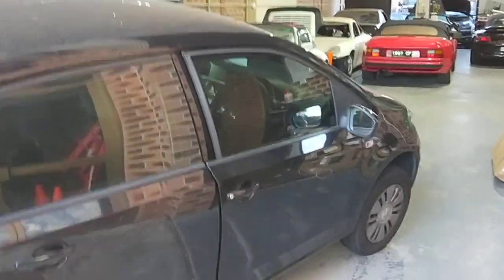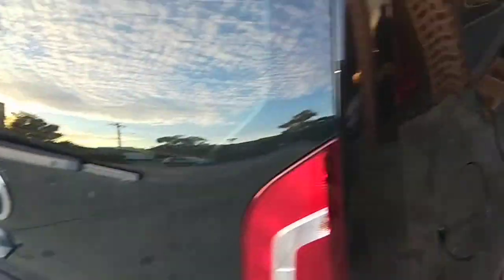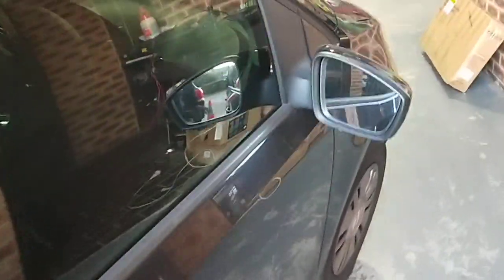Hello, Paul here from EMD Automotive. I've got a Volkswagen Up. The fan was always staying on and draining the battery — the battery was flat. So today I had to replace the actual fan control unit, which is this part here.